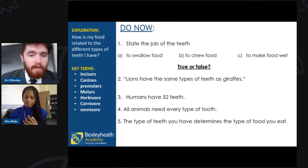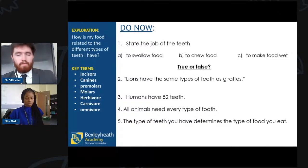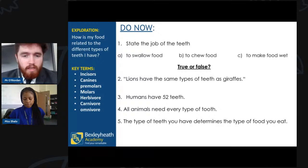Next few questions are all true or false. Say true or false in Slido for each sentence. First one: lions have the same type of teeth as giraffes. Is that true or false? Do lions have the same type of teeth as giraffes?